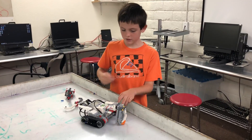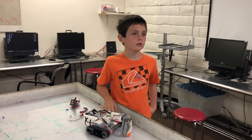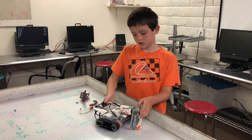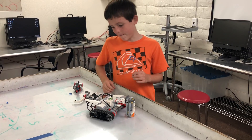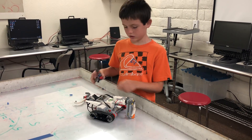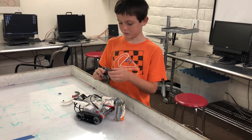Hi, my name is Griffin and the project I chose is called the Tank Bot. It just rolls around and there are five attachments. This one shoots balls.